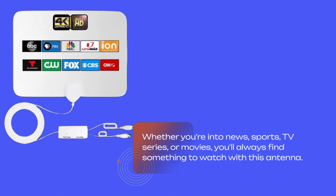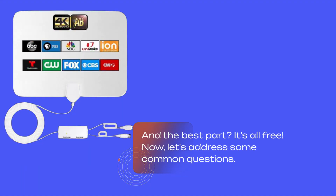Whether you're into news, sports, TV series, or movies, you'll always find something to watch with this antenna. And the best part? It's all free.